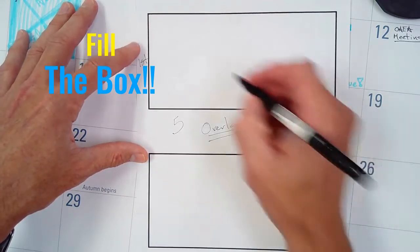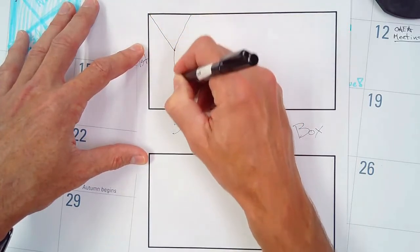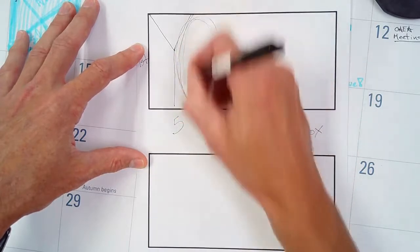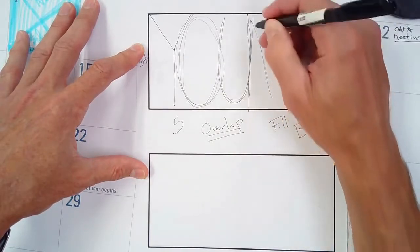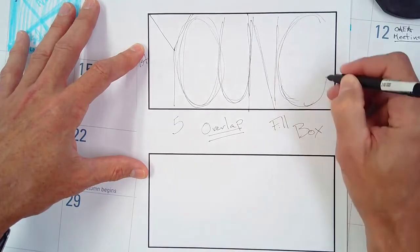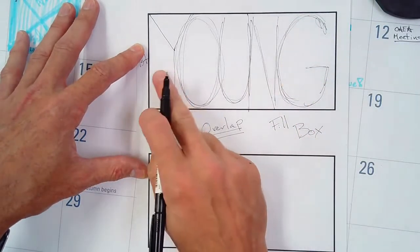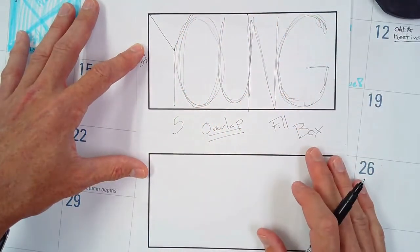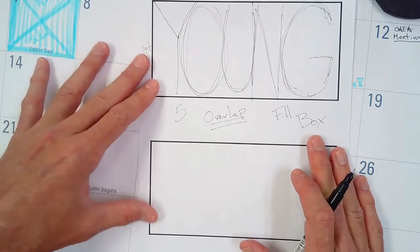In my first box it can be very sketchy. I'm going to use my last name, 'Young,' because that is five letters. So there's a Y, an O, a U, an N, and a G. You can see that by just writing in regular print letters the word 'Young,' I have pretty much filled up the entire box. My letters are all touching each other, though they aren't overlapping quite yet. The first box can be very sketchy.